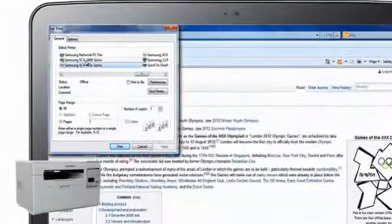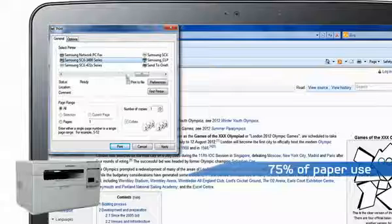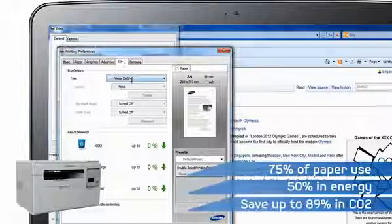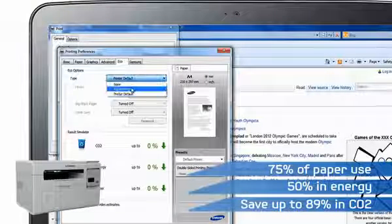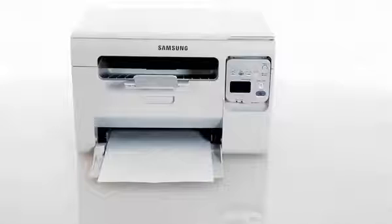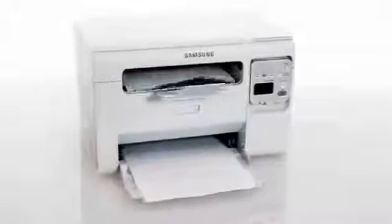Based on the settings you choose, the results simulator will also show you how well you're doing, by working out how much paper, electricity and CO2 you'll save. You'll see just how smart you're being with life's resources, and your own, while producing professional quality laser prints.